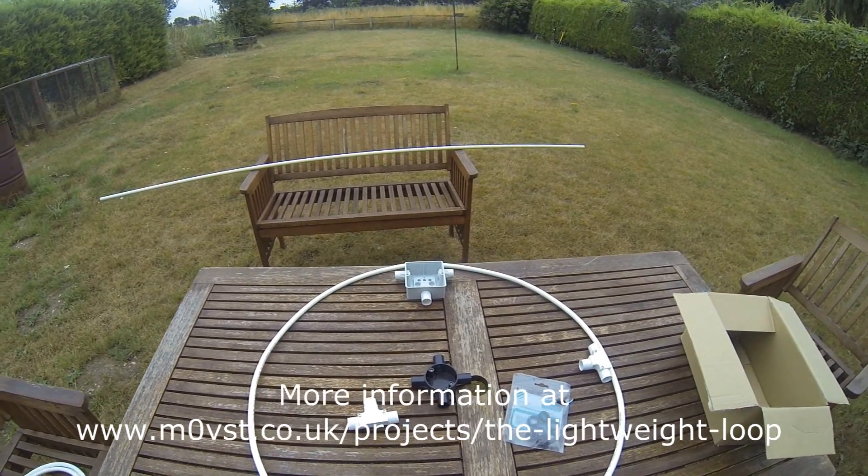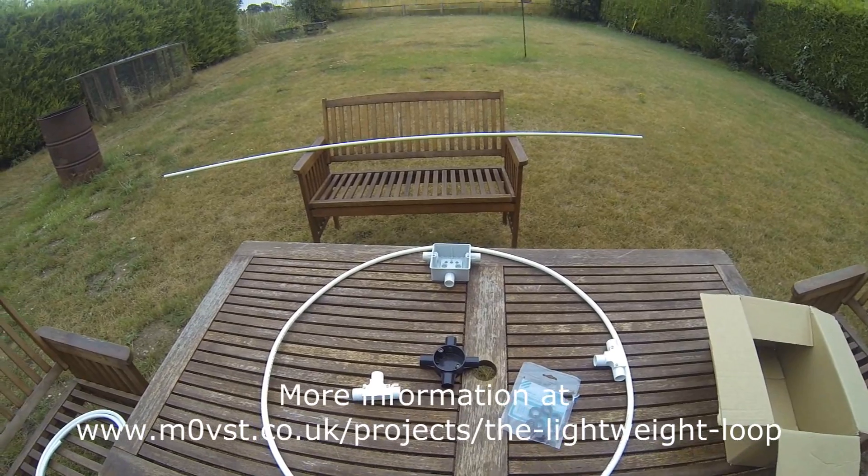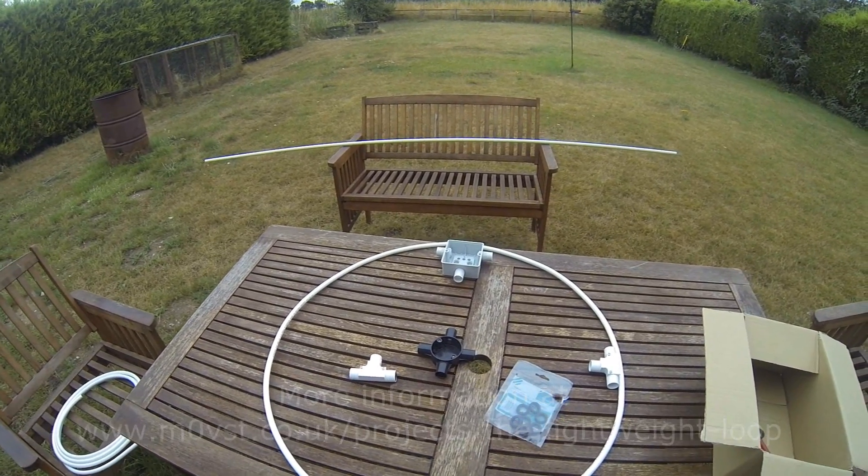Anyway, thanks so much for watching — I better get on otherwise I'll never get it finished. 73 from not so sunny Norfolk, M0VST.